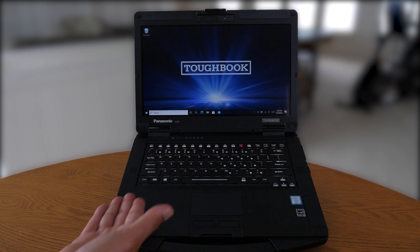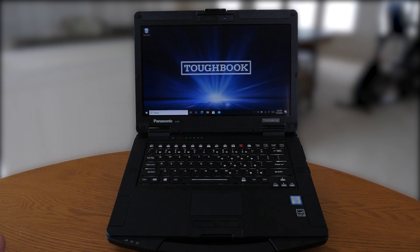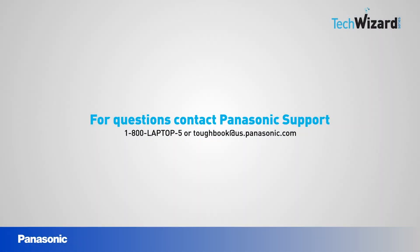You can see the LED lights turn on. The keyboard remained the same. The backlight on the LCD comes back on. Thank you for joining this episode of the TechWizard series. If you have any questions about concealed mode, you can contact Panasonic support at 1-800-Laptop-5 or email us at tuckbook@us.panasonic.com.